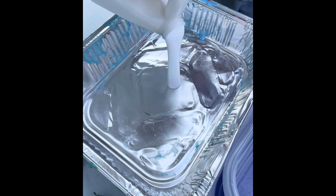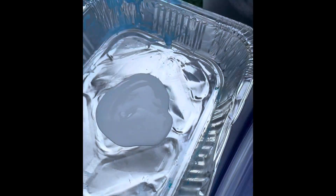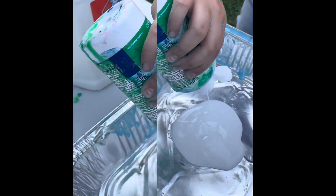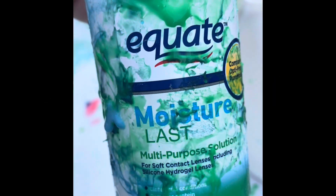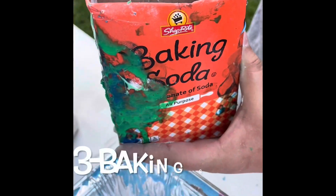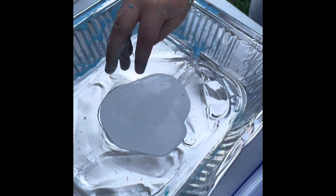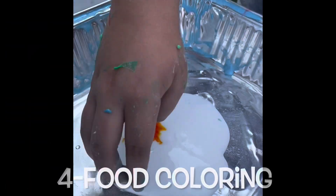We're going to dump some glue into the container, and before we touch it we add our second ingredient which is contact solution. Then we follow that up with a pinch of baking soda, and after the baking soda is in we add our color — in this case it's a couple drops of yellow food coloring.